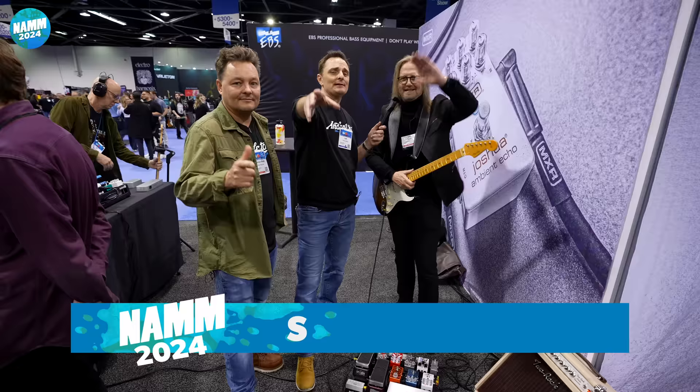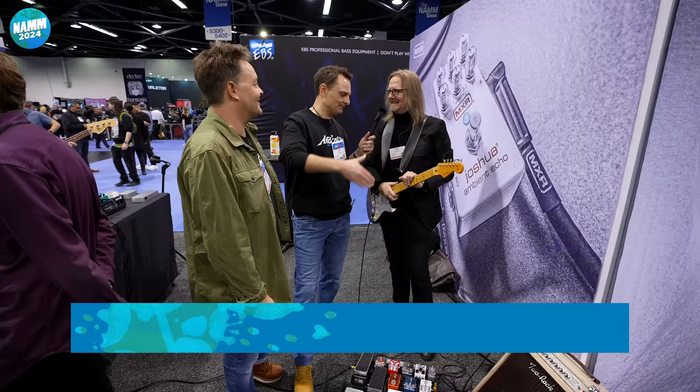Please enjoy our NAMM show coverage — one down, 75 to go. Cheers, Tal. Thank you, Tal.